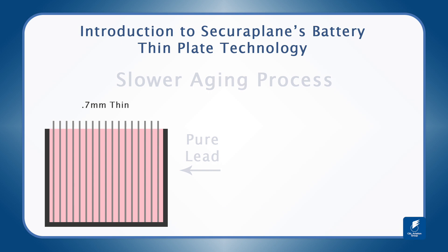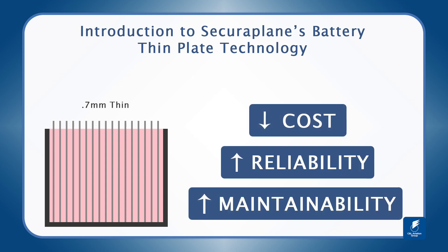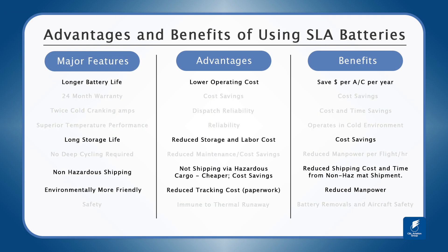The result is significantly reduced battery operating costs, immense reliability and better maintainability. With a longer battery life, a long storage life, non-hazardous shipping and an environmentally friendly design, the SLA battery goes forward to consistently lowering operating costs and saving you money on your aircraft.